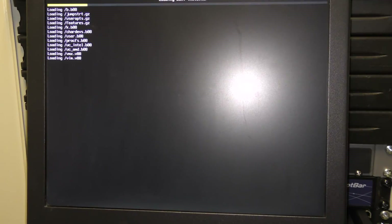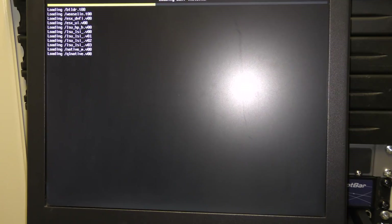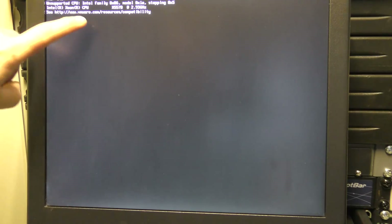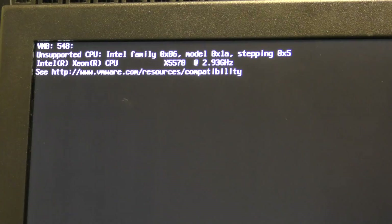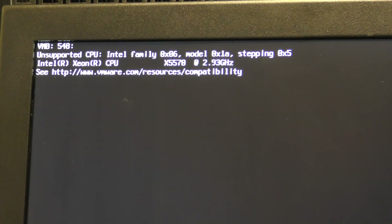It just booted directly — I'm not sure if this is from the USB key or if there's a different USB in the server. I was expecting to have to hit F12 and select the boot drive. We get 'Unsupported CPU family' — see compatibility list. We are running into an issue: this CPU is not going to work.